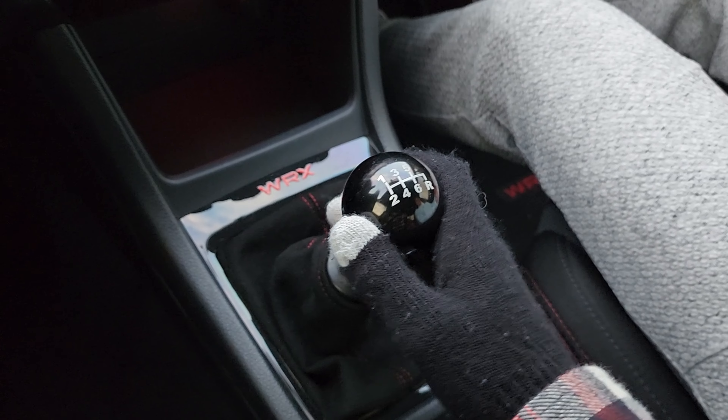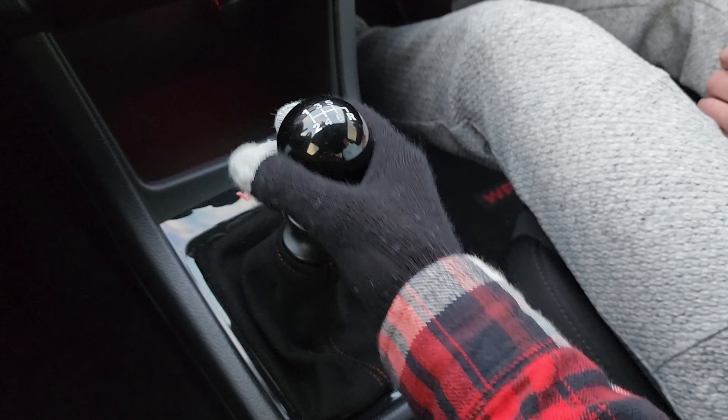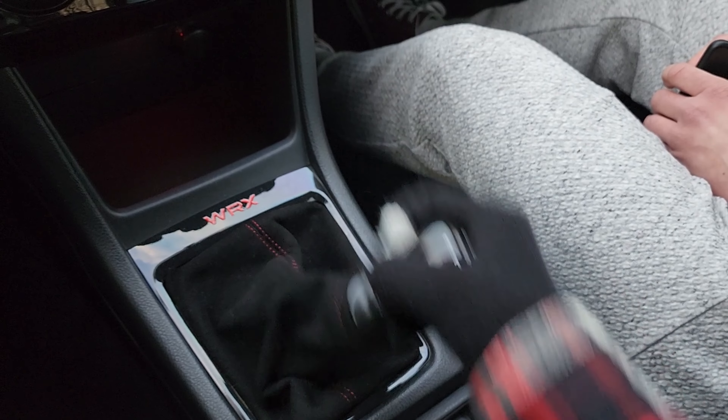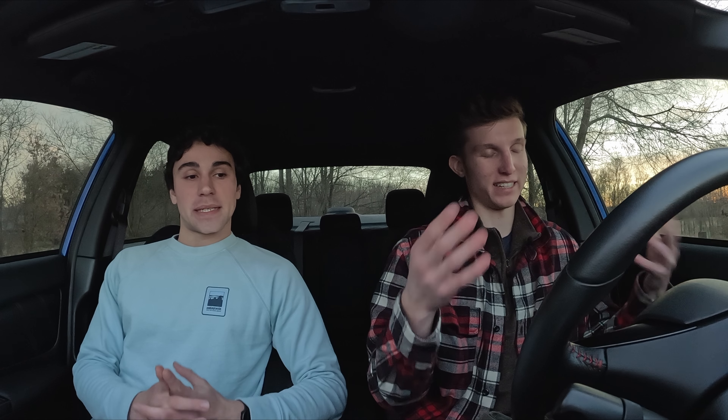Obviously some high-temp brake fluid as well. Power-wise, not too much — just a turbo-back exhaust and a tune. Virtual dyno says about 270, but I haven't had an actual dyno. They're about 240 stock. The throttle mapping is also a lot more linear, so the tune helps with that. Shifter-wise, I have a Perrin brass transmission bushing, Perrin shift stop, Perrin pitch stop mount, and their stainless steel clutch line.